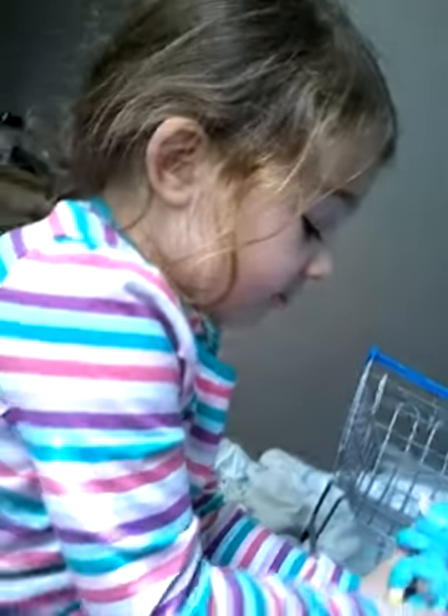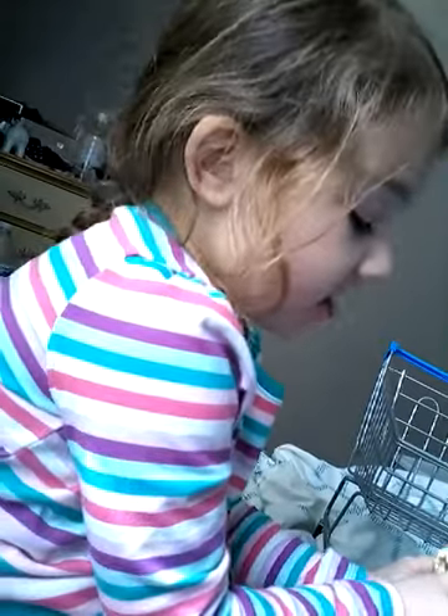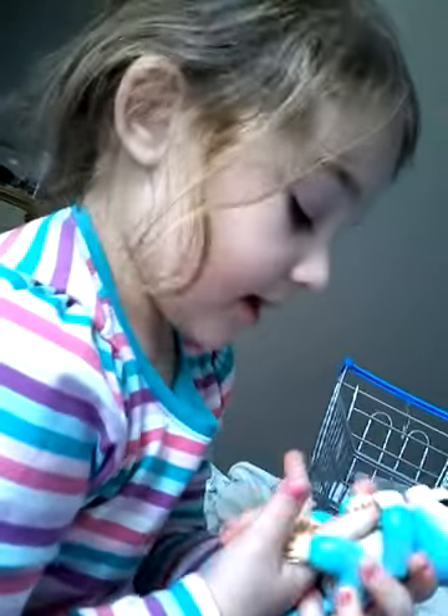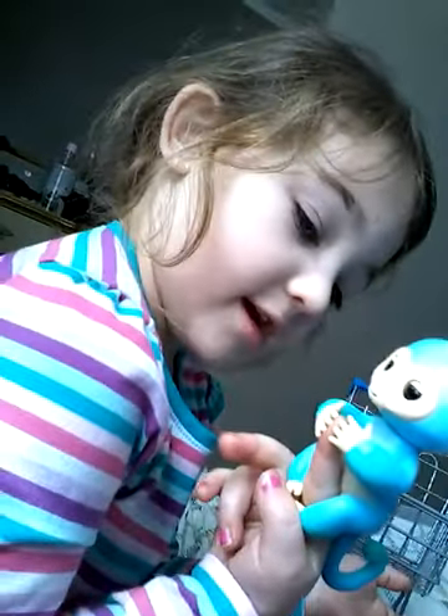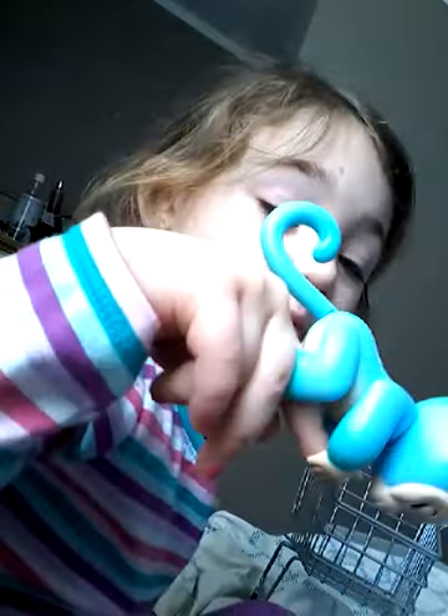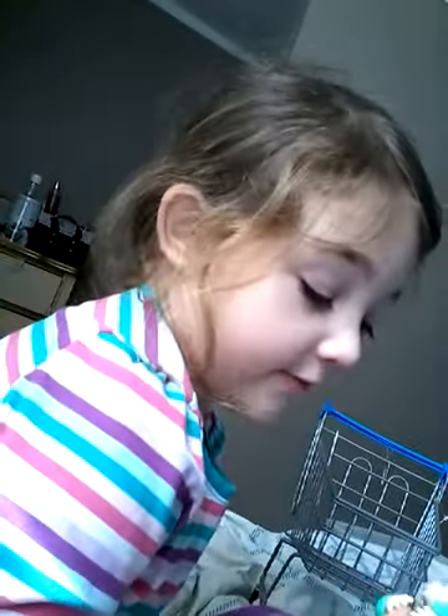So yeah guys, that's all — gonna call this the video. Like and subscribe if you have a fingerling, and click down below if you had a fingerling.